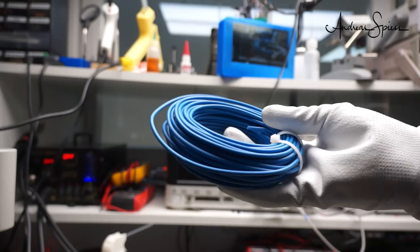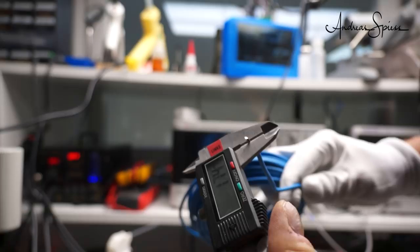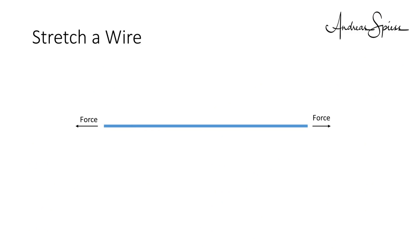I have here a standard 2 mm square copper wire used for 240V installations. Its diameter is 1.7 mm, which seems to be perfect for our stretching experiment. Because if we stretch a wire, it also gets thinner, so we have to pull the ends until its diameter is 1.4 mm as requested by the plan.